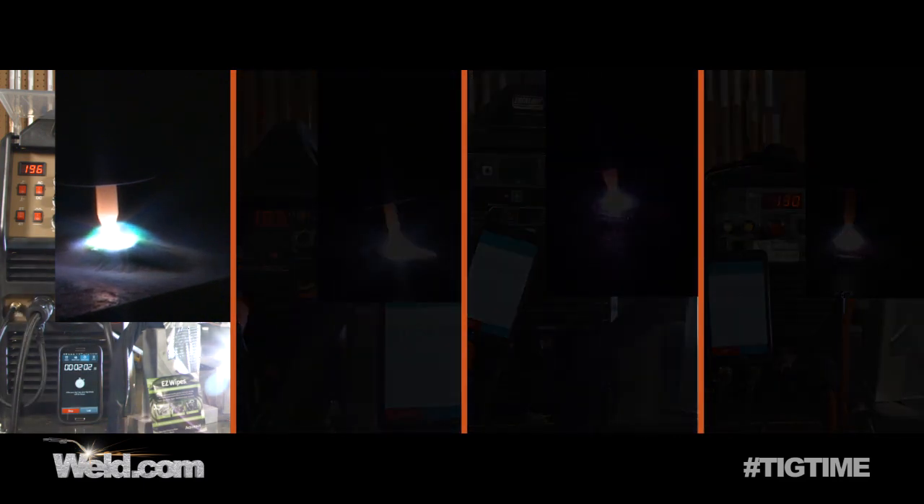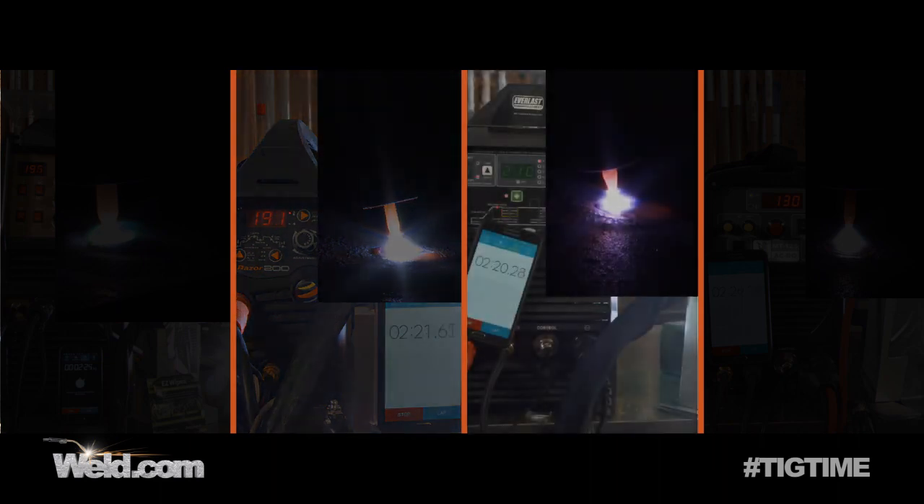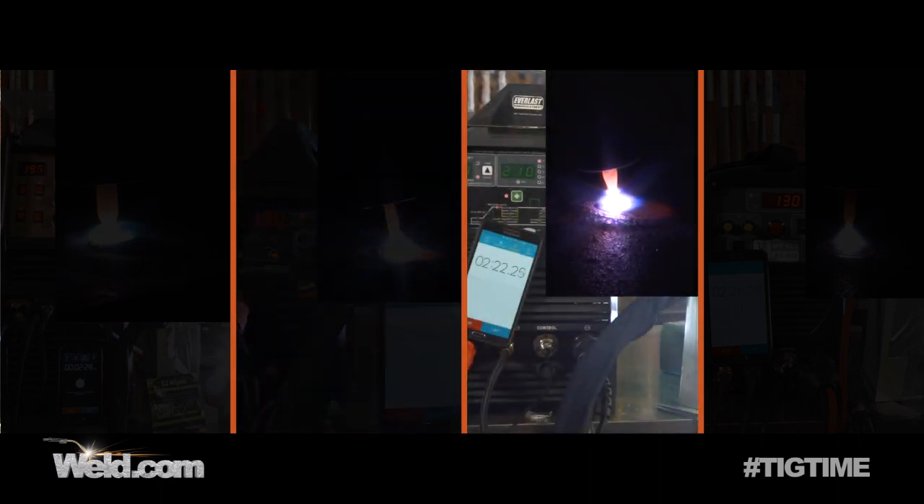We just hit the two minute mark — everything is going well. The torch cable is starting to get a little bit warm. Keep in mind, this little lunchbox-size machine only has a 35% duty cycle, so our expectation is that it should go 3.5 minutes without any thermal overload. We've also just passed two minutes on the 60% duty cycle machine, so we're expecting that one to go at least six minutes without any problems.